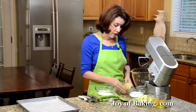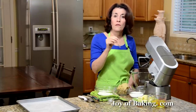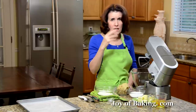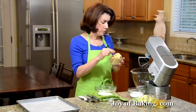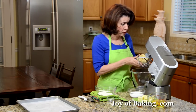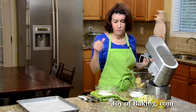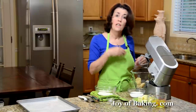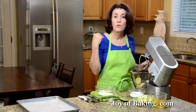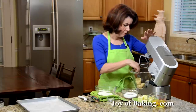The first thing we need is two-thirds of a pound, which is 300 grams, of almond paste. Almond paste is really a mixture of ground blanched almonds and sugar mixed together with either glucose, corn syrup, or egg whites. It has a really nice almond flavor and a grainy texture. You can find it on the baking aisle of your grocery store in cans, tubes, or tubs. If you have any leftover, put it in an airtight plastic bag and freeze it — it keeps for quite a few months. I'm going to beat this on low speed just to break up the almond paste.